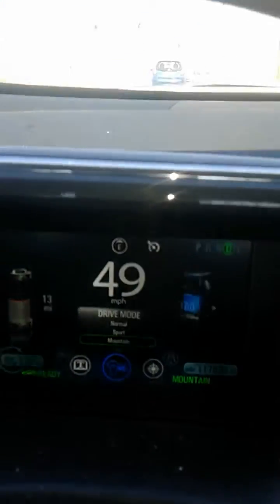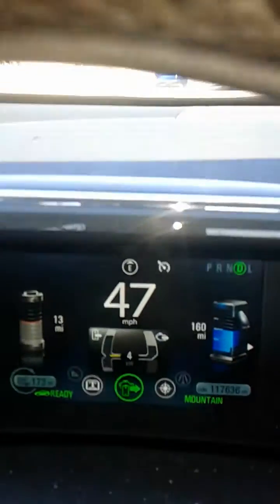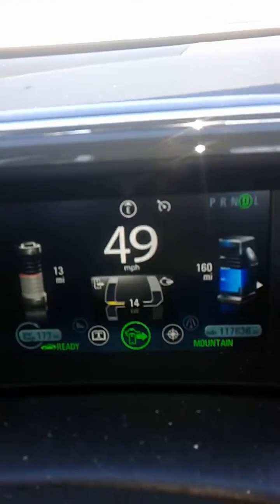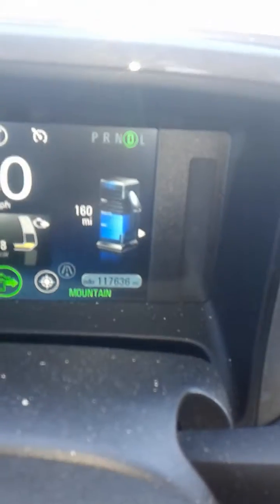All right, let's go switch to Mountain. There — you see it switch to Mountain. All right, so now you see down there it says Mountain in green.